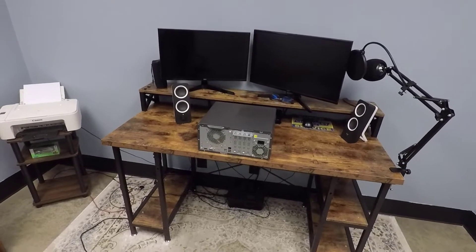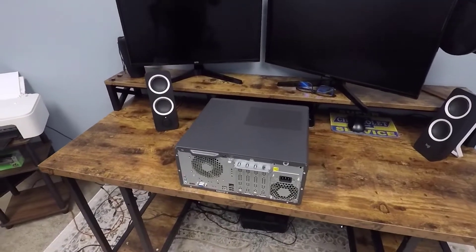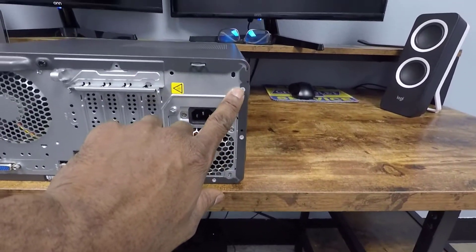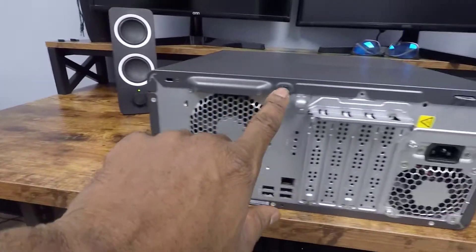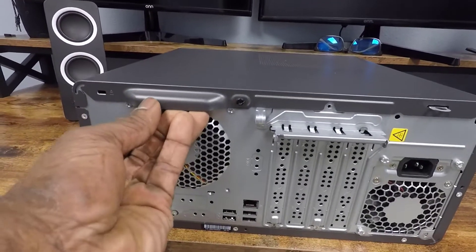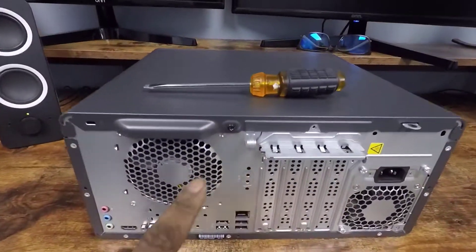After we've done that, the next step is to move the computer to a nice flat surface so you can work on it, and then you want to remove the access panel. There's only one screw. Looking around the border of the desktop computer, it has some kind of rivets all the way around — you really can't do anything with those — except there's one screw right there. You're going to need a flathead screwdriver to remove it.